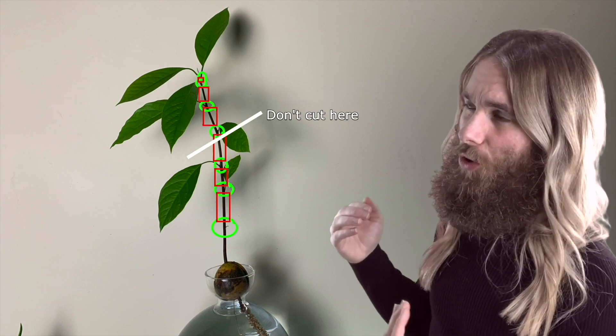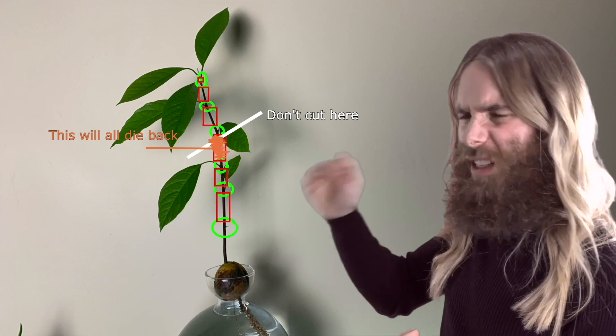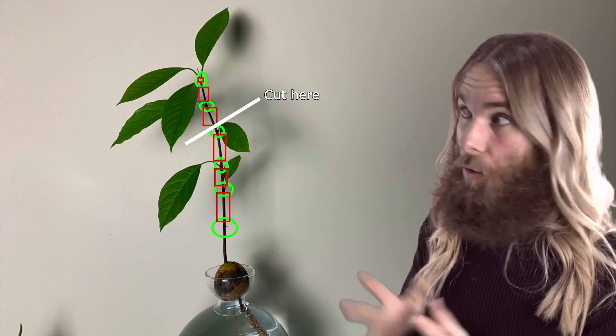The inter-node is going to die off until it gets back to the previous node. So we don't want to prune under a node, because that whole inter-node is just going to die. We want to be pruning just above the node — not going through it, just above it. It's okay to die back a little bit just above the node, and that's going to ensure that we have a good chance of getting good grow-back.